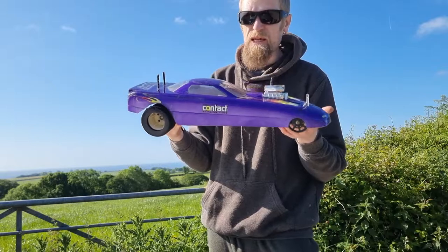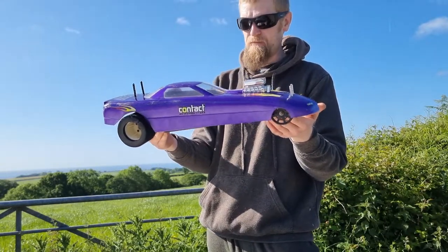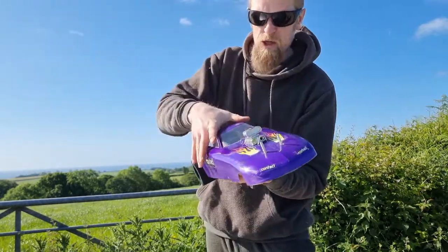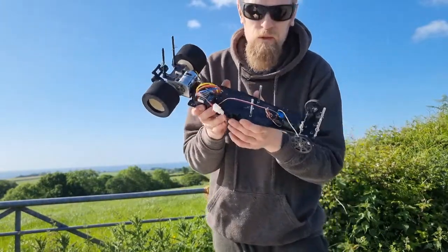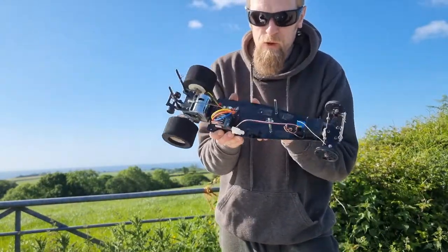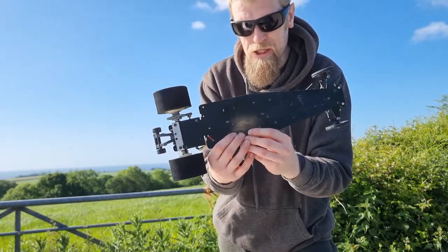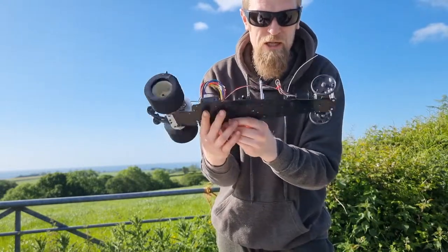Nice and long. It is officially 10th scale. However, the length of it is a bit longer than an 8th scale, really. So let's go ahead and take the body off. What are we looking at underneath? We are looking underneath the body here at what looks to me like an FRP slash GRP chassis - that's a glass-filled or a fibre-filled composite chassis.